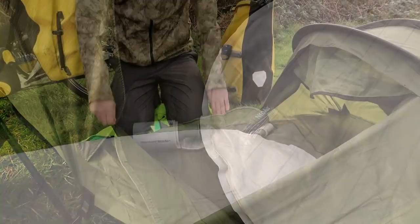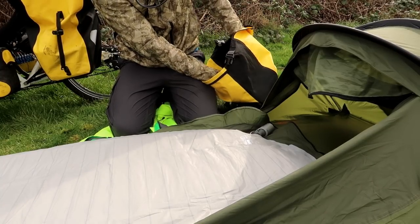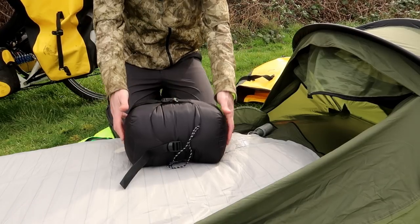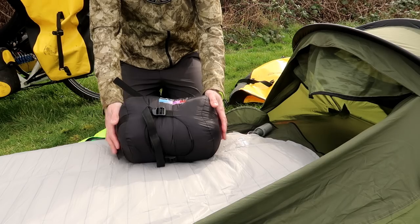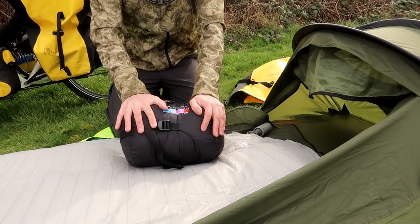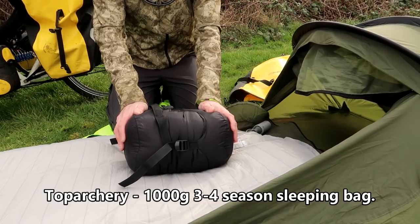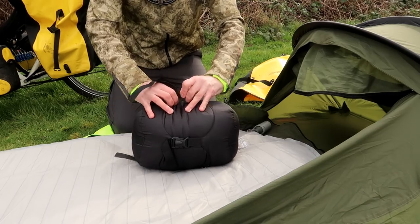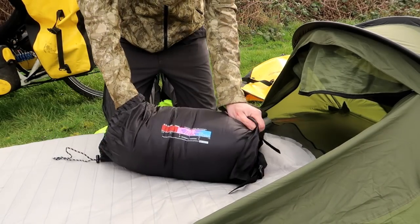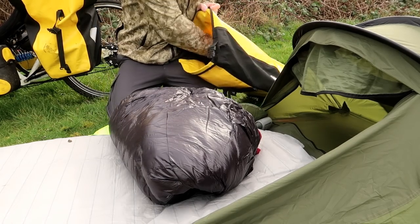In the meantime I shall show you the sleeping bag. The sleeping bag takes up the bulk of the space in this pannier — even in its compression sack you can see it still takes up quite a lot of room. I can't even remember the name of the company — the name is not printed anywhere on the sleeping bag or the compression sack. I got it off Amazon and I'll put it on the screen when I'm doing the editing. But this is a three-season, 1,000-gram duck-down sleeping bag.